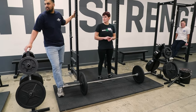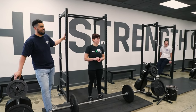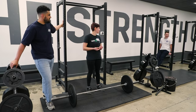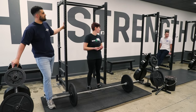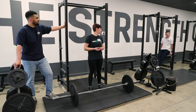The biggest deadlifts in the world — all the world records — some are conventional, some are sumo. My recommendation and personal philosophy is that conventional is the better strength builder, and sumo might be a better display of strength. But if you're an advanced trainee getting ready for a powerlifting meet, there's room for both.